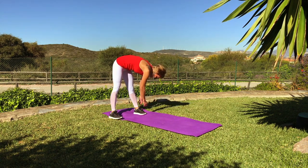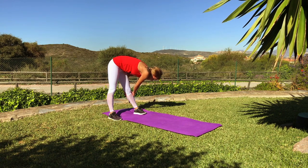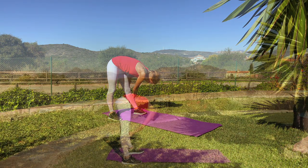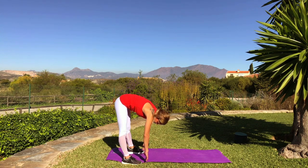Then stay on the left side and rotate. You feel a nice stretch in your hamstring, maybe a little bit lower back. Relax your shoulders, relax your neck. Move to the right side.